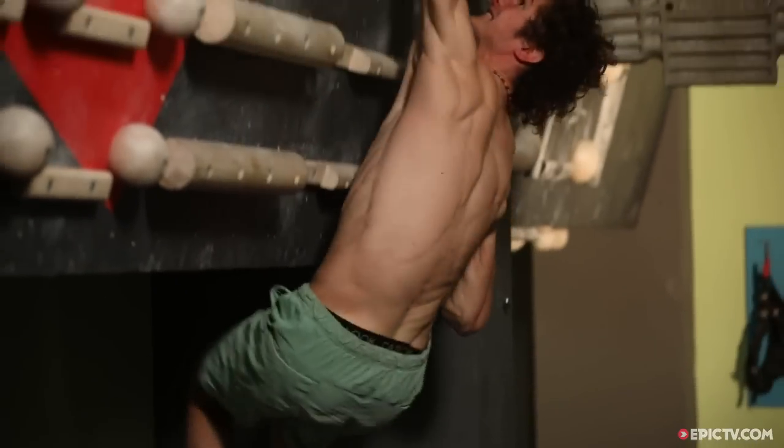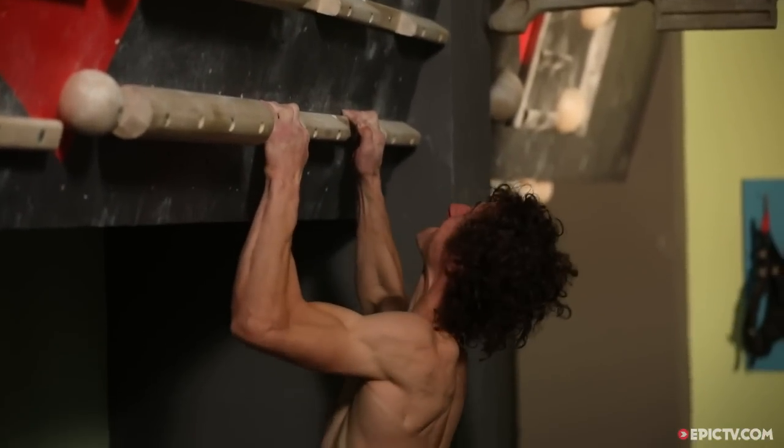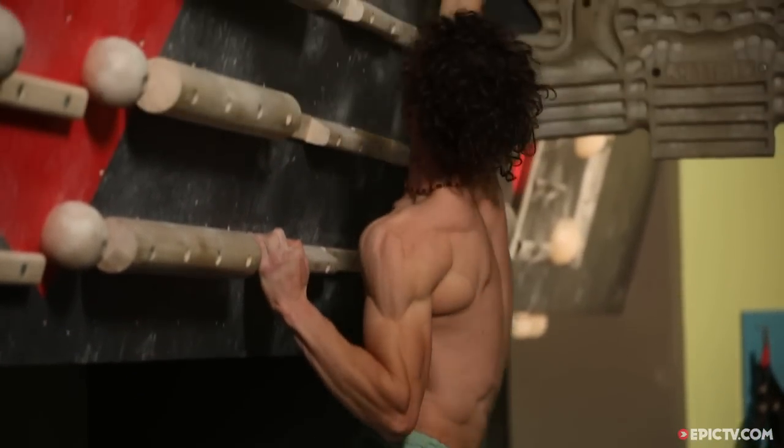As you don't use any feet on the Campus Board, the load and the pressure on the fingers is much higher than in normal climbing.